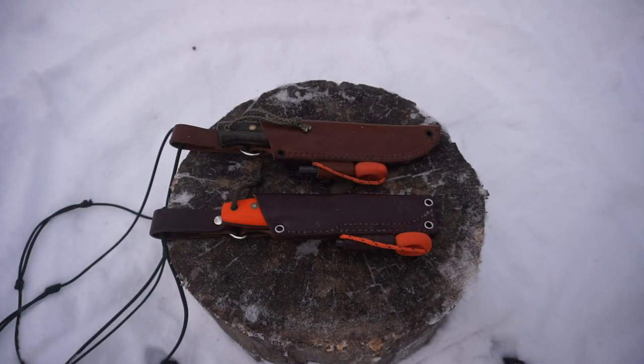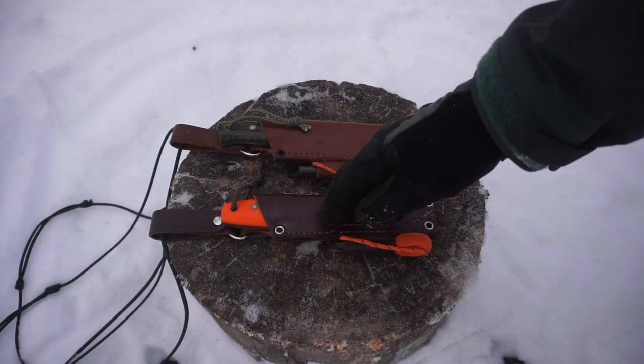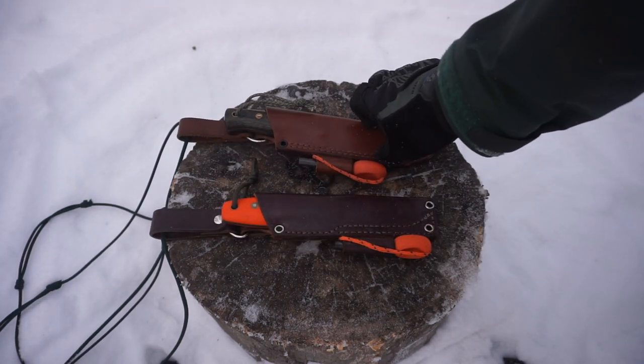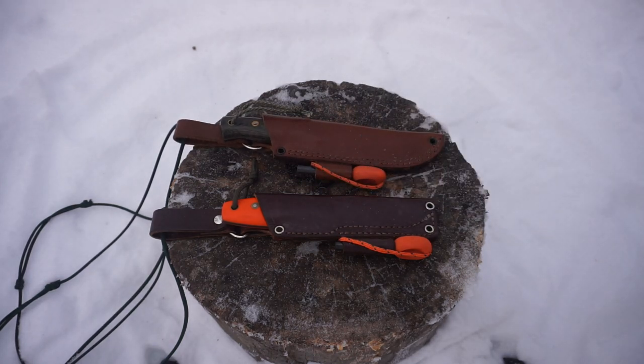Today we're going to be taking a look at my top two bushcrafting knives for at least the beginning of 2020. We're going to be discussing what they are and why these are my top two. The one on the bottom here is an L.T. Wright Legome bush knife and the one on the top is a Battle Horse Knives Battle Lore. I'm sure you guys have seen plenty of these knives on the channel, so it probably comes as not a huge surprise.